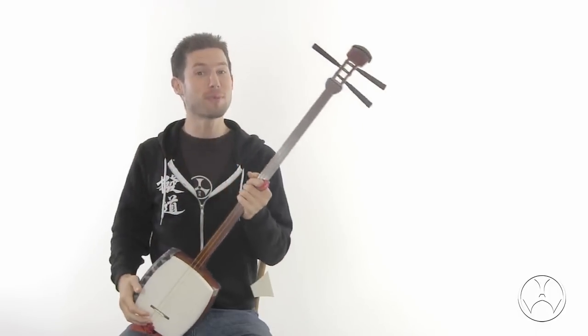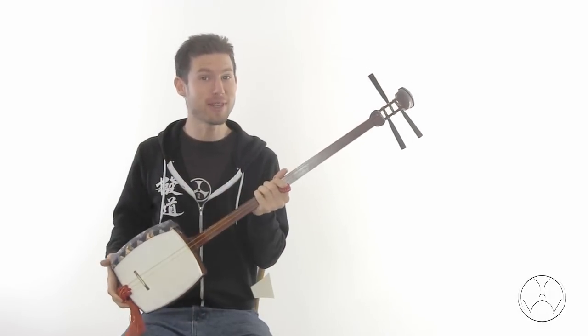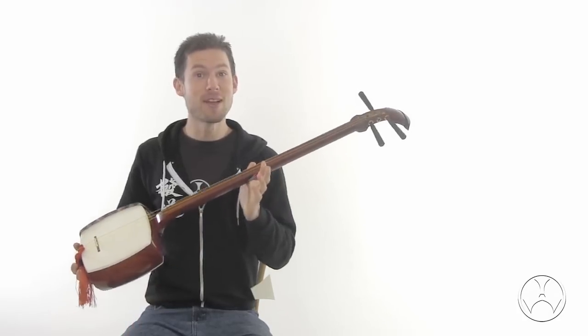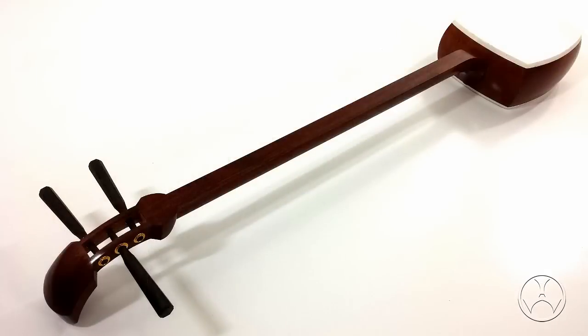My name is Kyle Abbott, Machido, and I'm pleased to say we have finally discovered a source for affordable shamisen built specifically for beginners. I present to you the beginner's shamisen.